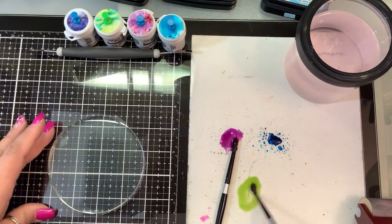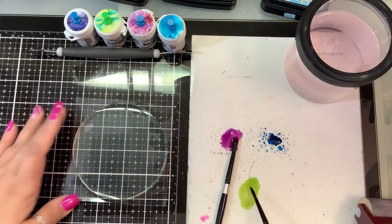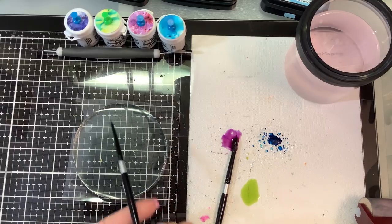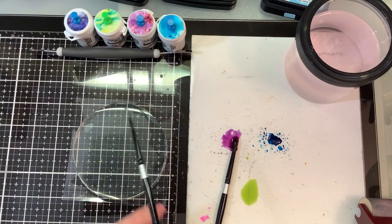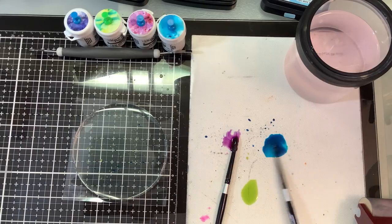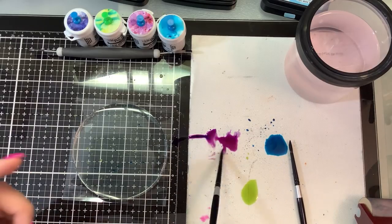I'm gonna start with the lime green and just kind of flick it onto the gel plate. Then I'm gonna move into this turquoise and do the same thing, and then we'll grab some of this purple.